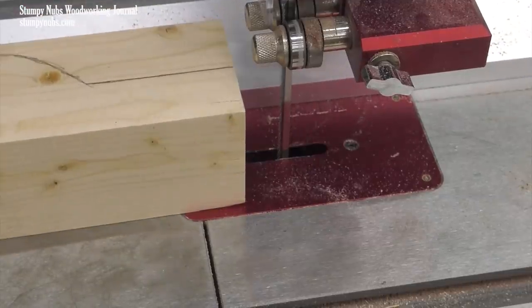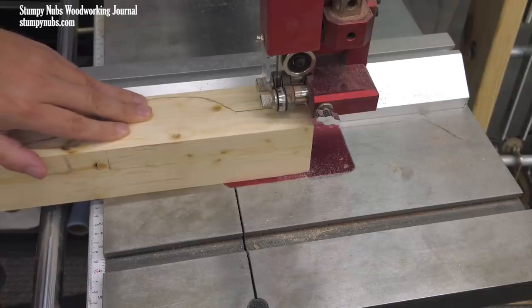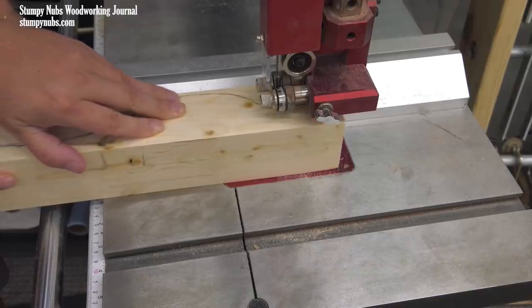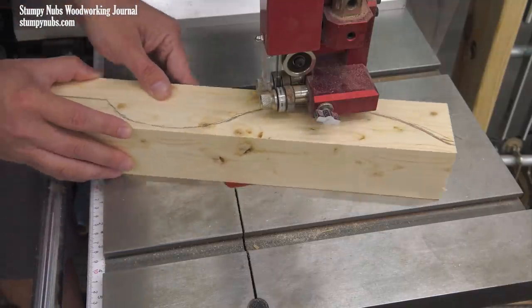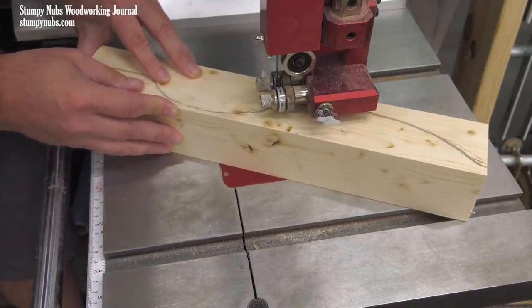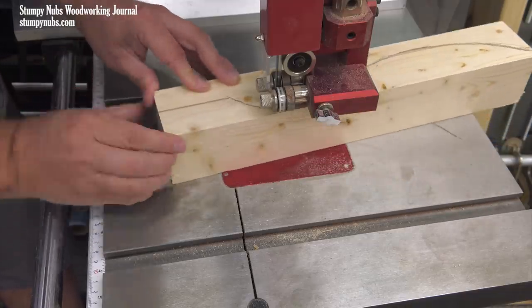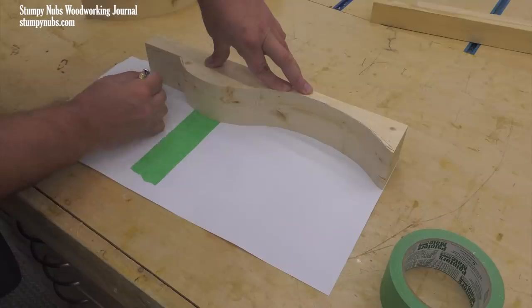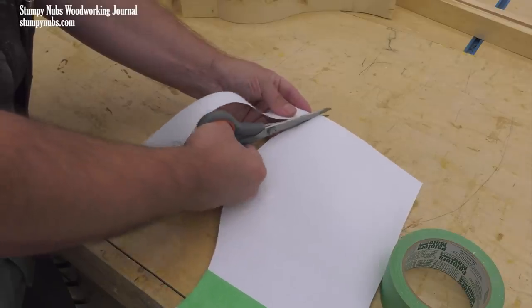My blade is a quarter inch wide. I like to use a fence to cut the straight portion at the top, but the rest of the shape is cut freehand. Try to make your cuts smoothly. If you drift away from your line, don't make a sharp correction — just alter the shape a little bit so you can keep your curves gradual. When you're finished, trace the shape you ended up with on a piece of paper or cardboard to make a template.